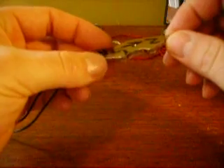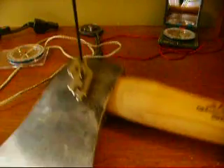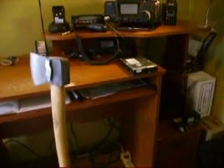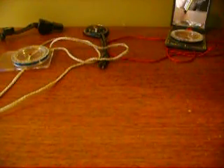What you end up with is a magnet that looks like this. I'll give you a demonstration of how strong it is — we've got an axe here. It is definitely, definitely strong. There we go.